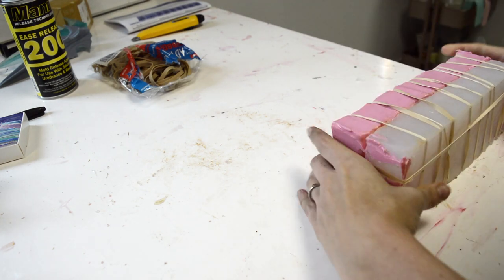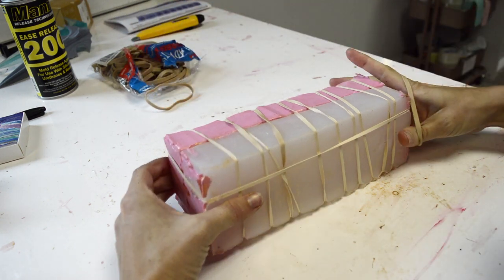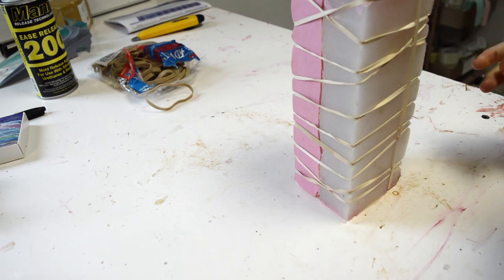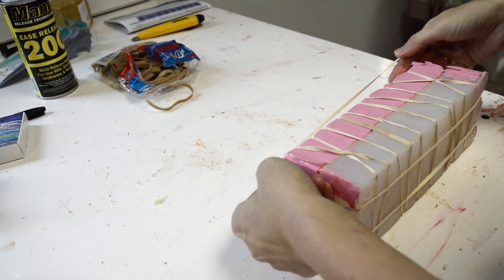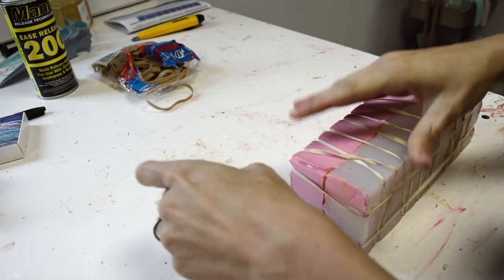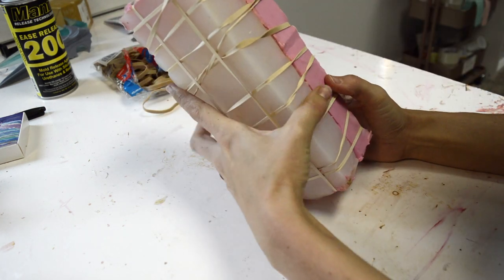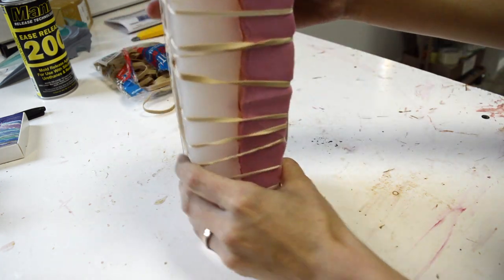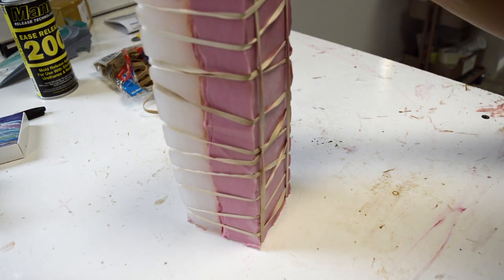I like to go a little overboard on strapping because I think it's kind of like supports when you do a print — if you don't have quite enough it can fail the whole thing, but doing too much really won't hurt. You might have a little extra cleanup at the end for too many supports, but too many straps just means a little extra time. I'm going to check and make sure everything's still lined up. It's looking good. My pour spout is here at the top, so I'm going to mix and begin to pour.